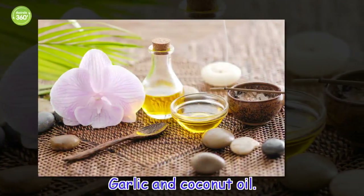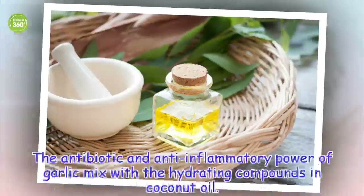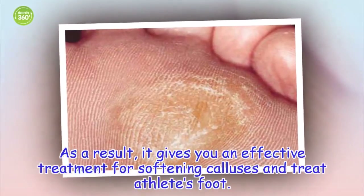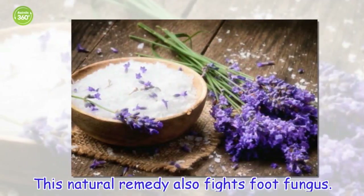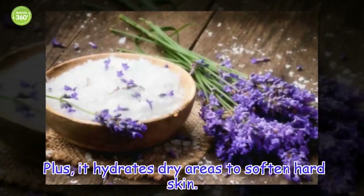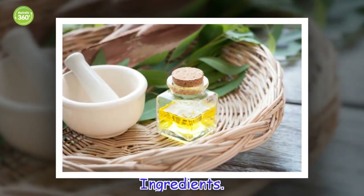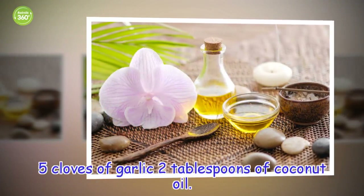Garlic and Coconut Oil. The antibiotic and anti-inflammatory power of garlic mixed with the hydrating compounds in coconut oil gives you an effective treatment for softening calluses and treating athlete's foot. This natural remedy also fights foot fungus and hydrates dry areas to soften hard skin. Ingredients: 5 cloves of garlic, 2 tablespoons of coconut oil.